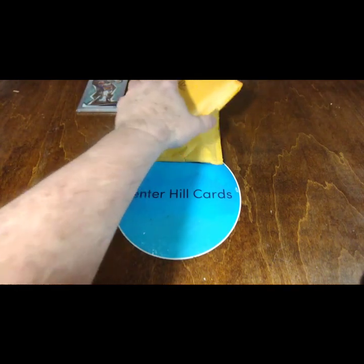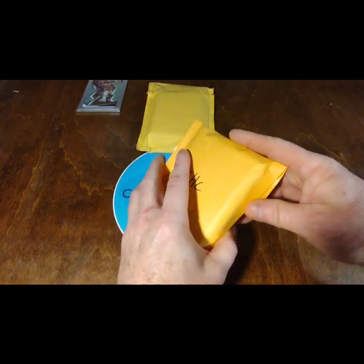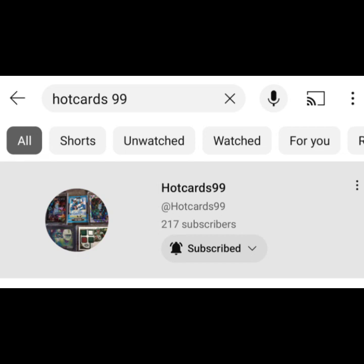Now the second part of mail day — I think I'm gonna open that last. This is from a break spot in Hot Cards 99. I had gotten in on another break.